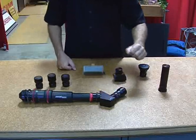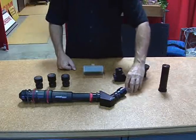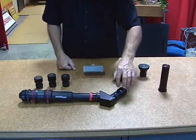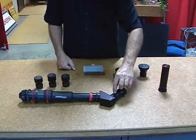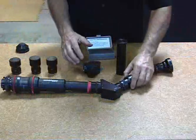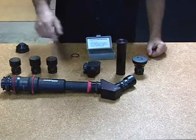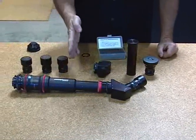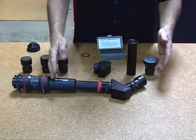Two things happen when you use a close-up shim: one is you lose infinity focus because you're focusing up close, and two, you lose waterproofness because we're removing an O-ring in the front and replacing it with a close-up shim. That's the HD Probe Lens System — it's a T3 system in speed, it can focus from less than half an inch away from the front element to infinity, and it's waterproof up to the red line.